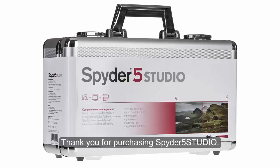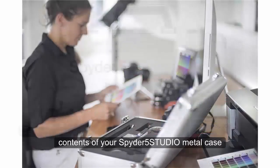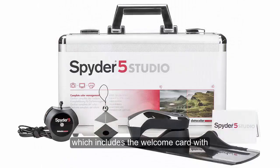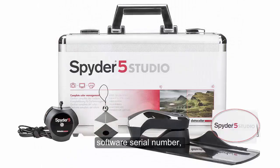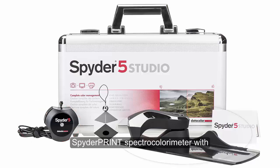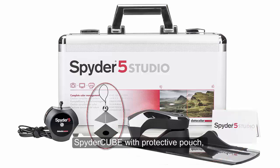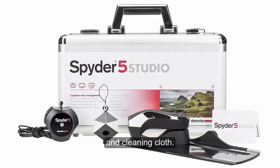Thank you for purchasing Spyder 5 Studio. To begin setup and installation, unpack the contents of your Spyder 5 Studio metal case, which includes the welcome card with software serial number, Spyder 5 Elite Colorimeter, Spyder Print Spectro Colorimeter with Base, USB, and Spyder Guide, Spyder Cube with Protective Pouch, and Cleaning Cloth.